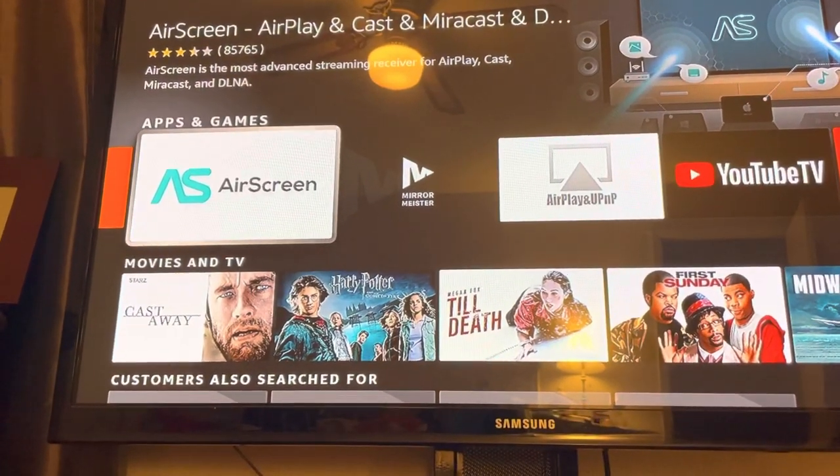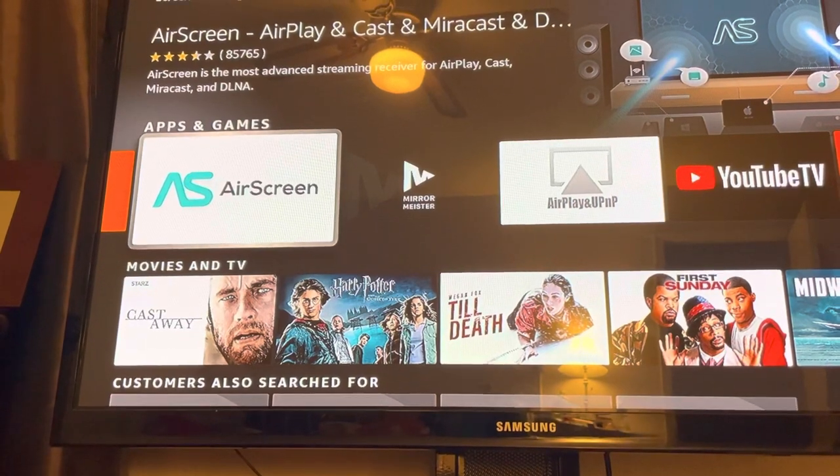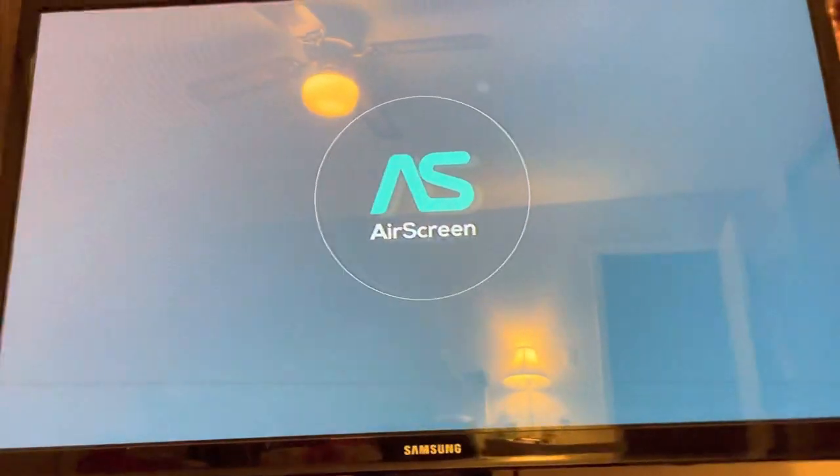The one that I personally prefer is called Air Screen. All you do is download it and it loads up to your TV, just like this.